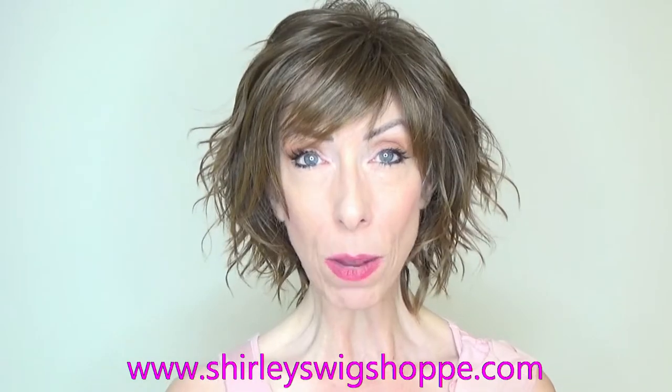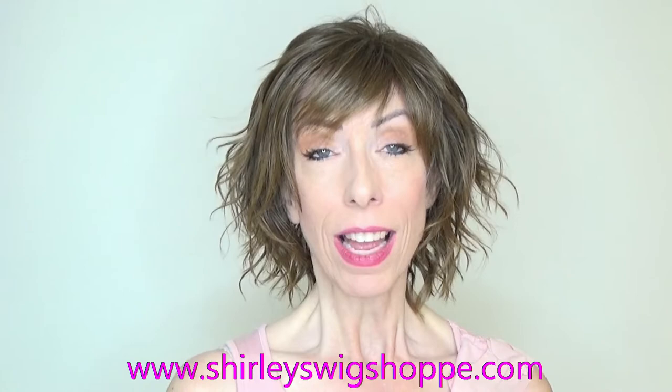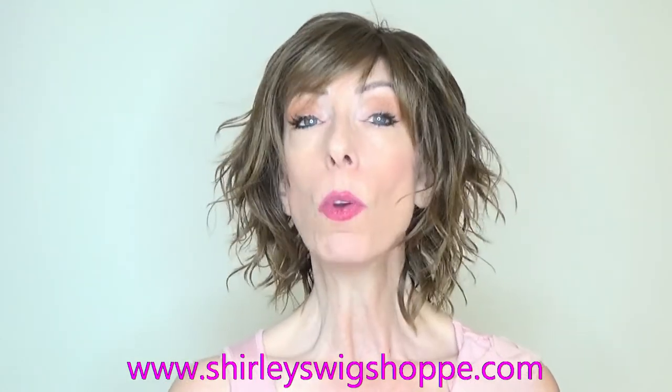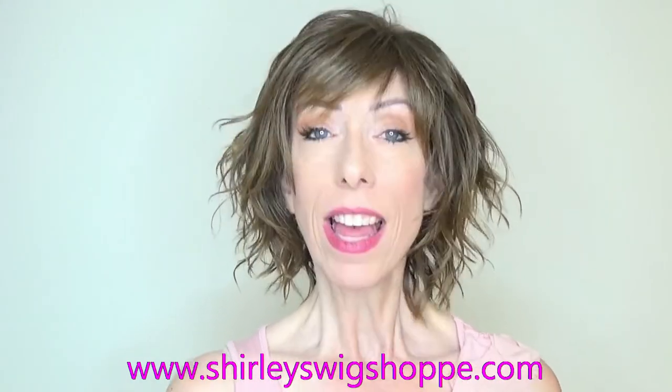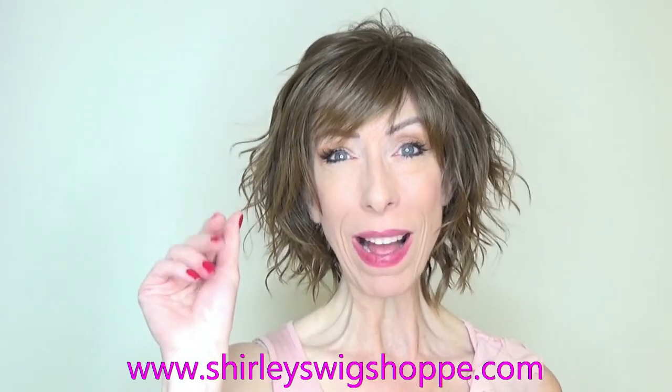Thank you so much for watching the wig review of Anima by Ellen Wille. Be sure to visit ShirleysWigShop.com to browse the beautiful colors and to purchase Anima. You might also check out Shirley's clearance section where you will find deals you can find nowhere else. Thank you so much for supporting my channel. Take care, bye-bye.